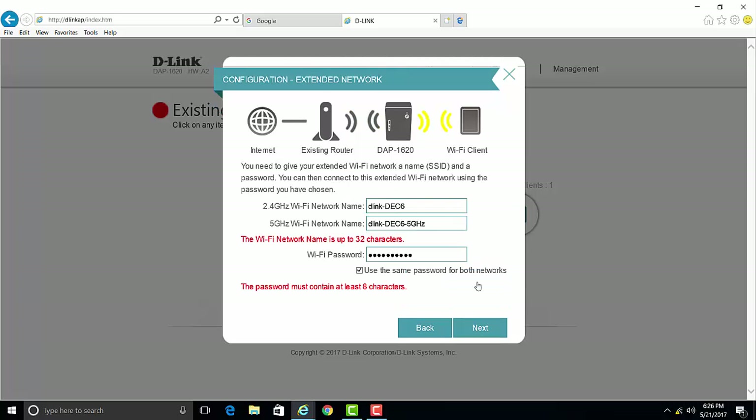Here you have the option of changing the wireless network name of the extender. I'm going to change the network name, and also change it for the 5 GHz network as well. We recommend that the 2.4 GHz and 5 GHz network names are different from each other so you know which network you're connected to. In this example, I left the 2.4 GHz network name as DAP1620, and for the 5 GHz Wi-Fi network I put in DAP1620-5GHz.